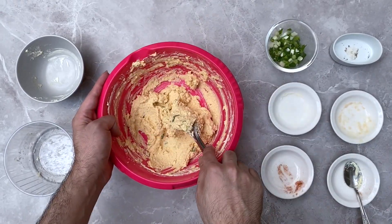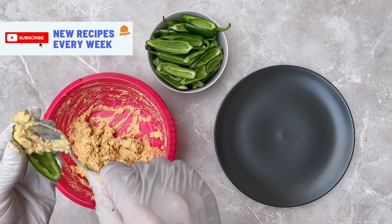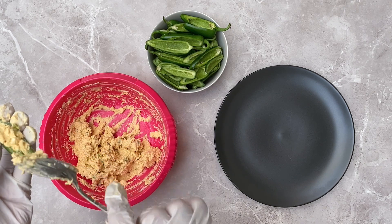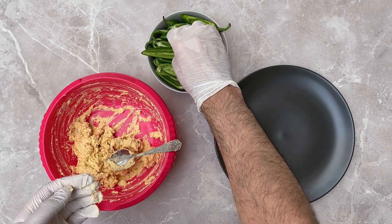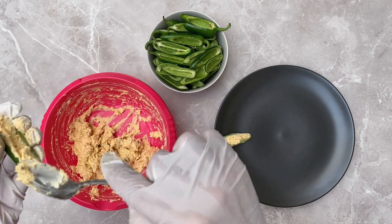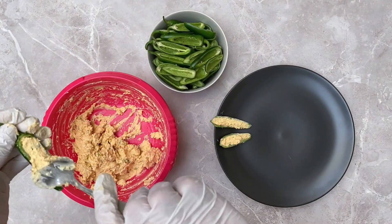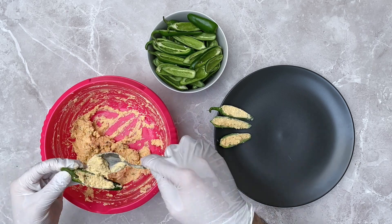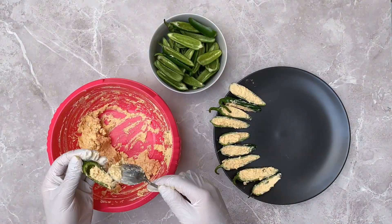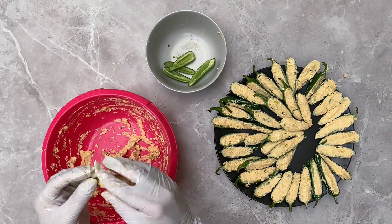Once you're done, don't forget to preheat your oven to 180 degrees Celsius. While your oven is preheating, fill the sliced jalapeños with the cream cheese filling one at a time, trying to fill in as much cream cheese as possible. Do this for all your jalapeños. If you fill them correctly you should have no cream cheese filling left over.